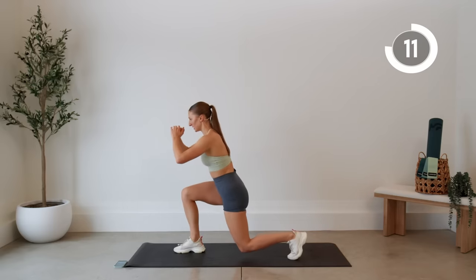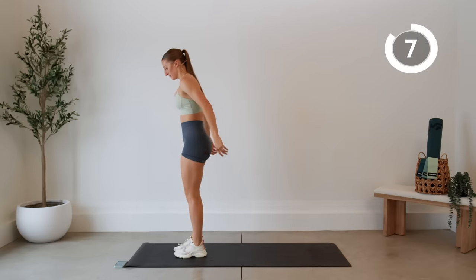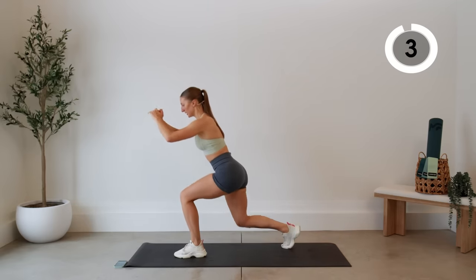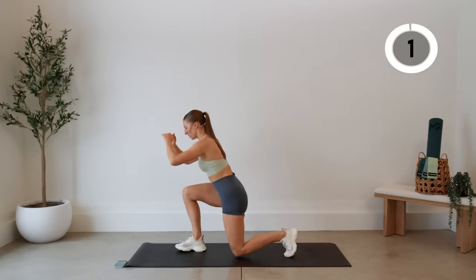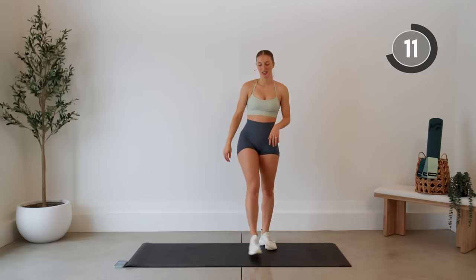Press through your supporting heel. Nice job, 15 second rest. We're going to do some side lunges next.